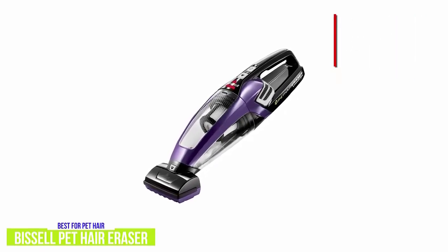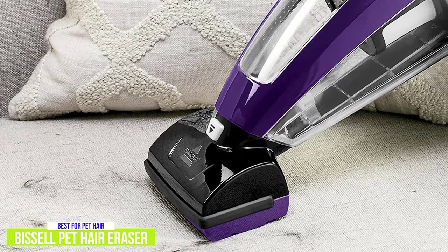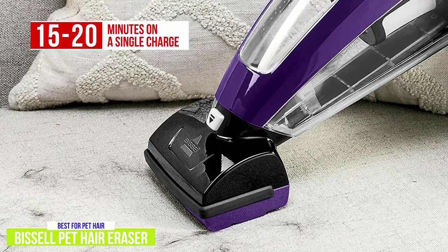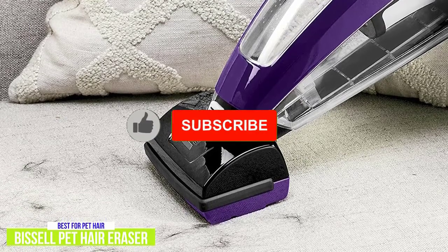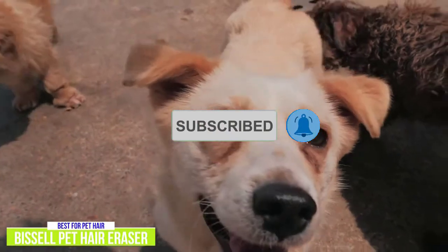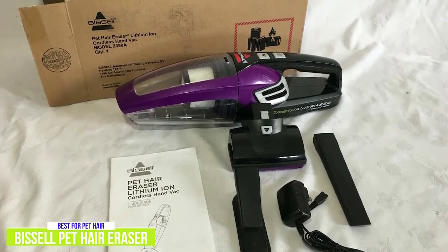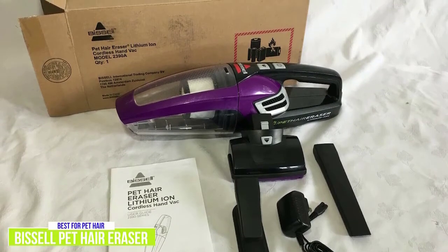The dirt bin is easy to empty and washable filters make maintaining it quite simple. The rechargeable 14.4-volt lithium-ion battery gives you fade-free power for 15 to 20 minutes on a single charge, which is less than the Black & Decker, but considering the cleaning performance I wouldn't consider it a deal breaker. What I think is great for Bissell's public image is that with every purchase, $5 goes towards the Bissell Pet Foundation to support and advocate for pet adoption. The Bissell Pet Hair Eraser's powerful and efficient performance lets you spend less time cleaning and more time with your best furry friend.